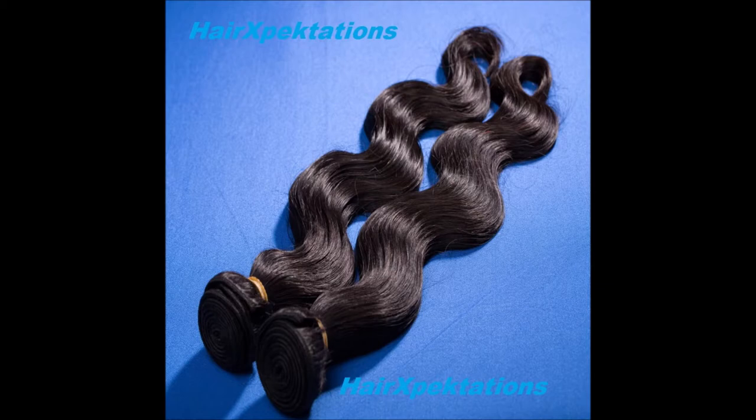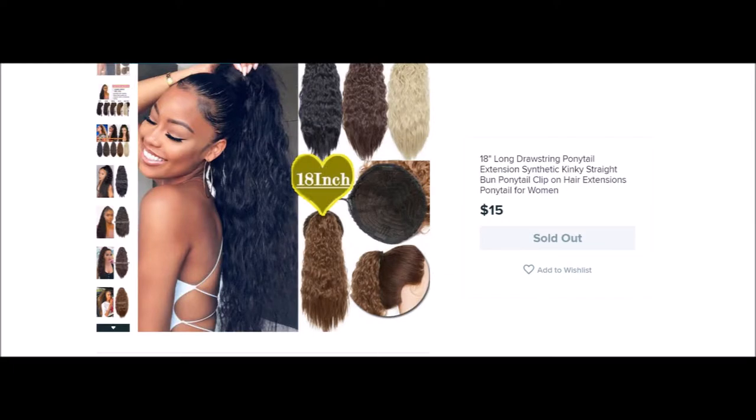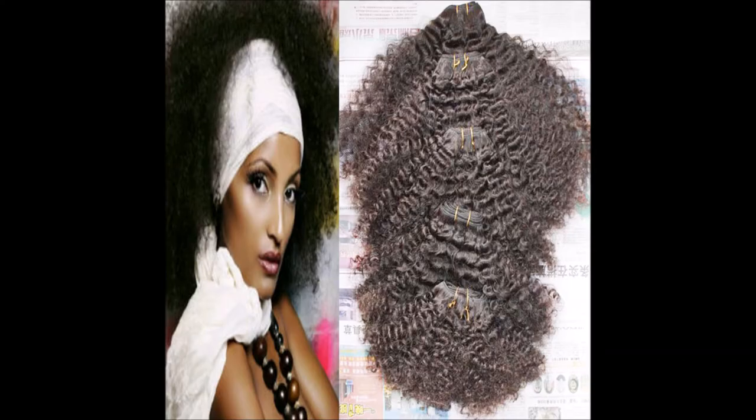The first thing I do is add some Moroccan argan oil to my extensions, and we are going to part the extensions in the middle. I'll be creating two big braids. Regardless of whether you use your own hair or extensions, it's important that you handle your hair very gently. You have the option of using hair bundles or clip-ons — there are many varieties out there.